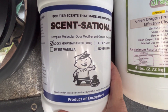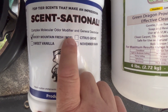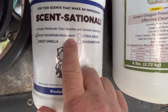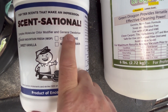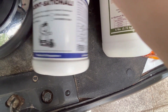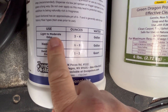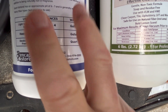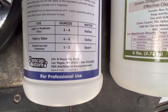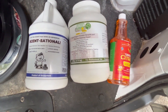This is Scent-sational. There's a lemon scent to the Green Dragon, but this is just a boost. You see where it says W-O-P? That stands for War on P. This is not War on P itself — this is the scent they use, that fresh mountain scent, in the War on P enzyme product. So if you've used War on P, you'll know it. Here you can look at the dilution ratios: three to four ounces per gallon, though honestly you could do an ounce per gallon — it smells that good. I used two ounces added to three gallons of water because there was just a light food odor in there. It came out beautiful.